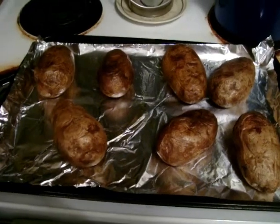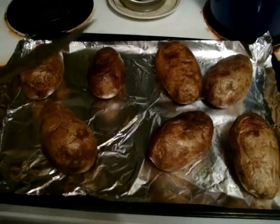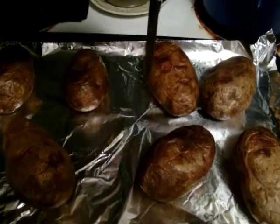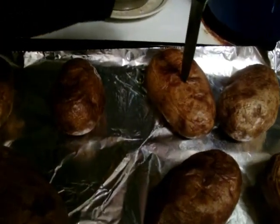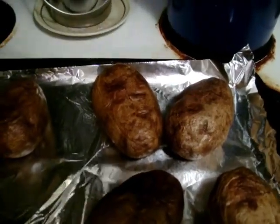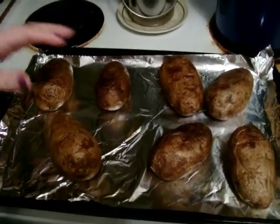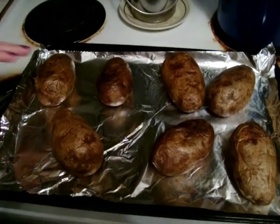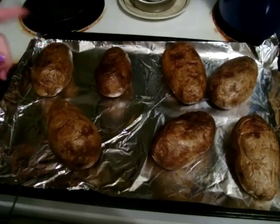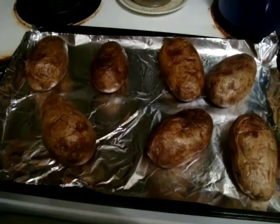Our potatoes are done — they've been in a 400-degree oven for one hour. To check if they're done, take a steak knife and stick it through the center or thickest part of the potato. If it goes through smoothly, your potato is done. If you meet any resistance, it's not done. If some are done and some aren't, set the done ones aside covered with tin foil to keep warm, and put the rest back in at 400 degrees for 15 more minutes. Keep doing that until all your potatoes are done.